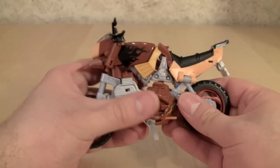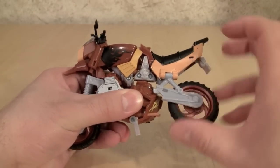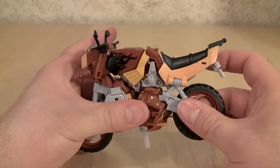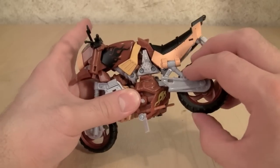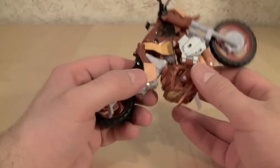Hasbro, for the love of God, fix your directions, please. First thing we're going to do is come under here, pull this out just to unpeg it, and then rotate it. Take the rear wheel, unpeg it, and then fold it up to the side of the seat in motorcycle mode.